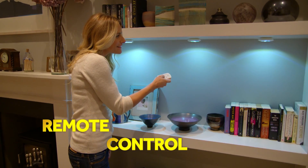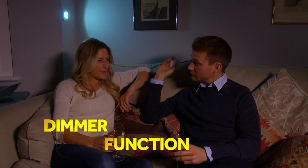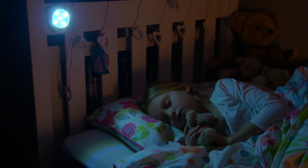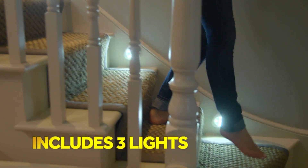And thanks to the handy remote, Tri-Bright gives you total control. Click the dimmer function to set the mood or use the 30-minute timer setting. Perfect for a comforting night light, Tri-Bright is ideal to use all around the home.